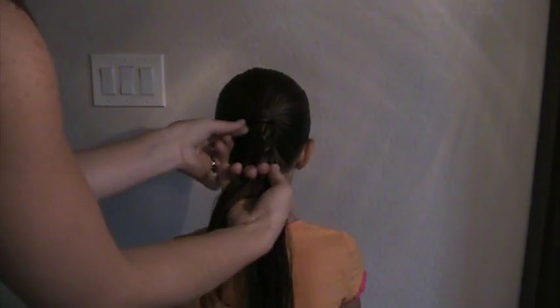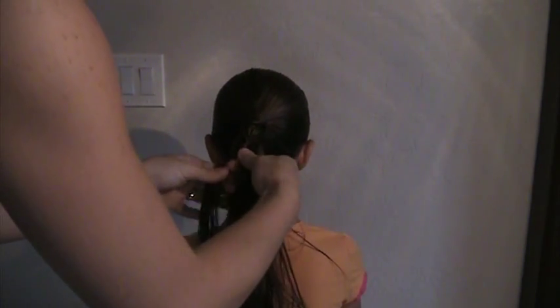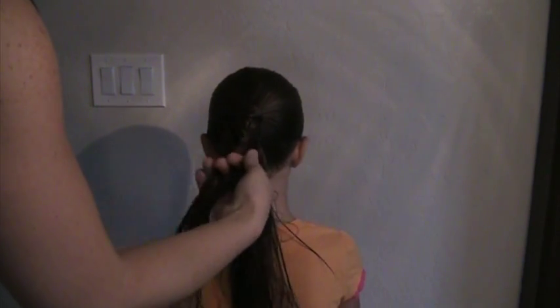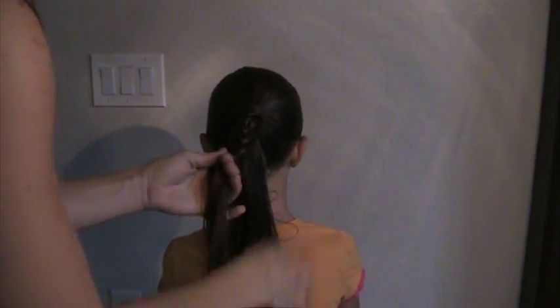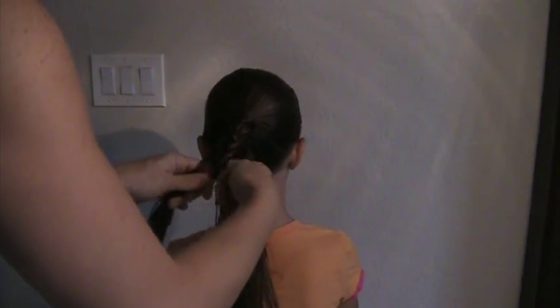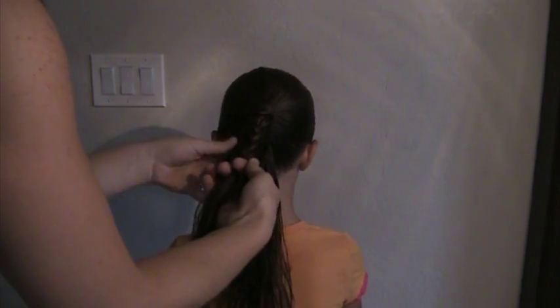And as you can see, those strands are being pulled straight down each time. It's easiest to start with wet hair, but that's optional — if you have a day where your daughter hasn't had a bath or anything like that, you can do it with dry hair as well.